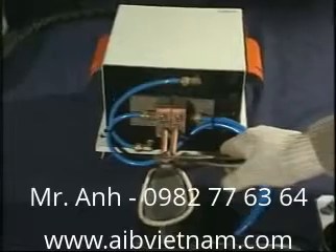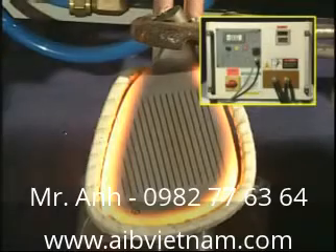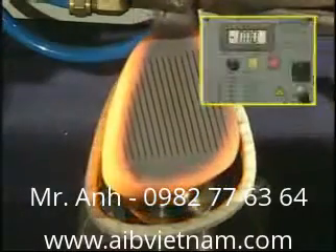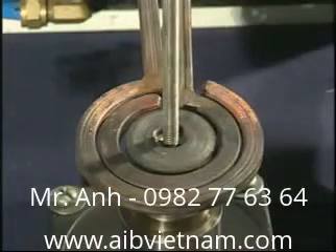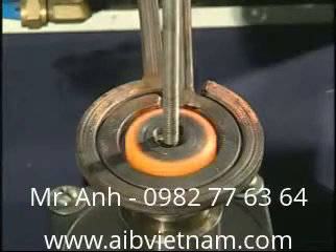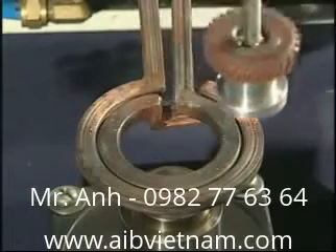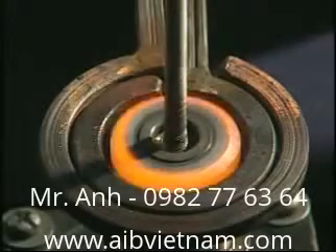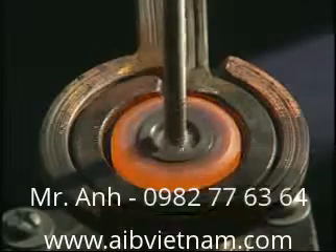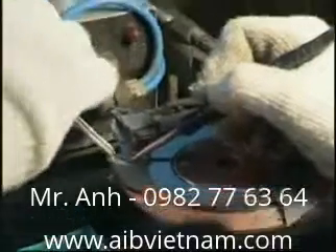SP30KW for golf club head heating. SP30KW for gear heating. SP30KW for woodworking tool welding.